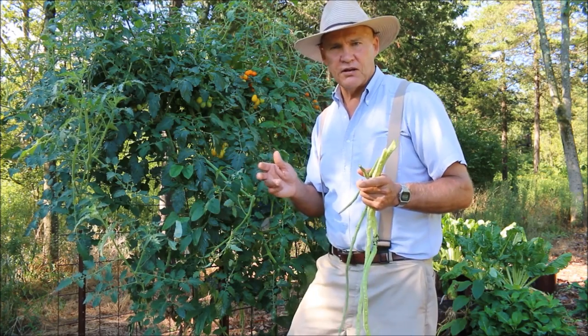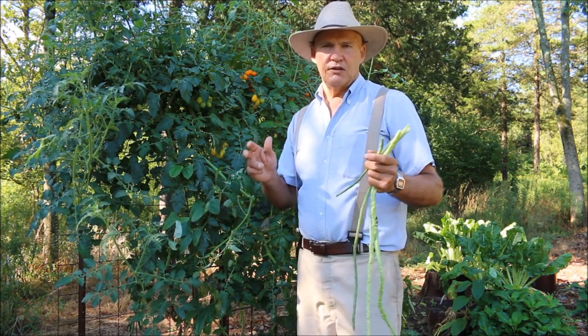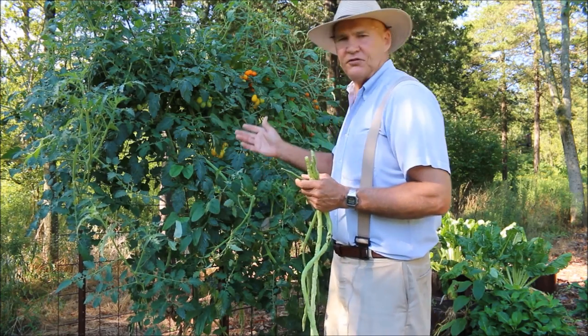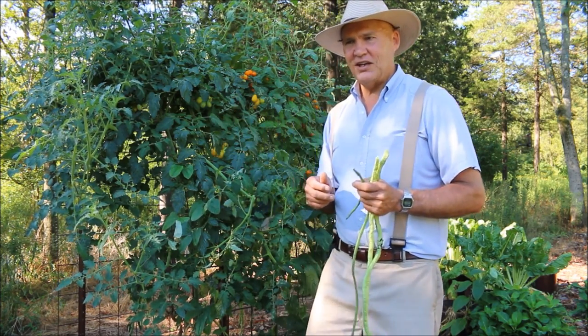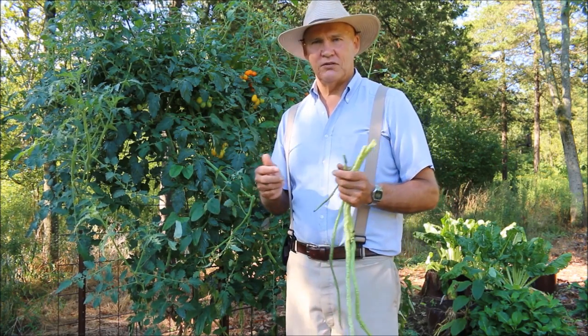I grow these in composted leaf mulch amended with topsoil. I usually buy anywhere from seven to ten yards every spring and use it in my raised beds. These are something really easy to grow, and I encourage you to think about growing Asian yard long beans in your garden — then you can save the seeds for next year.